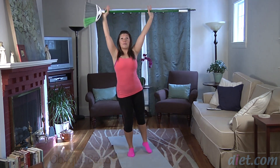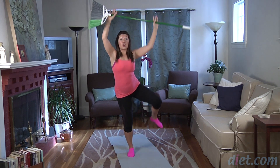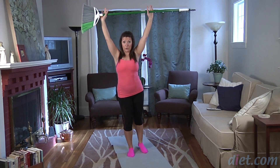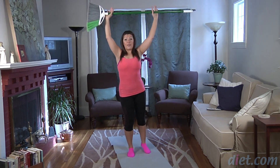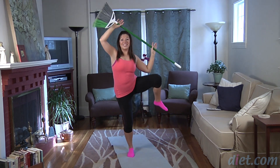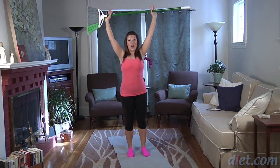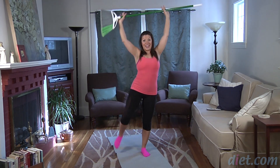Each time you tap your foot down, really find length — as your foot taps down you're reaching your arms up. Find length. Four more here. Final three, last two, and keep it strong for that last one. Switching it out — coming up, getting the left side.